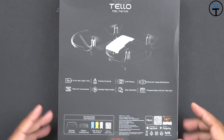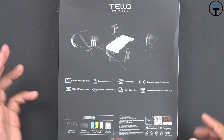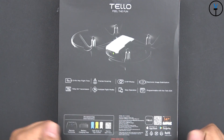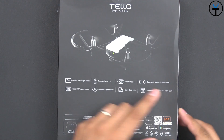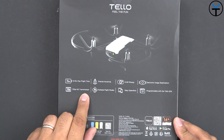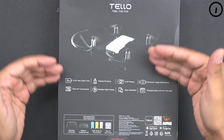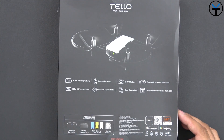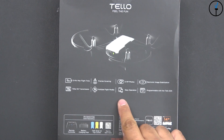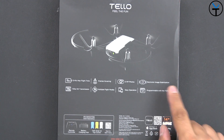On the back of the box, here are some of the main features: 13-minute max flight time — and I can attest it's about 12 to 13 minutes — altitude control, a 5-megapixel sensor in the front, electronic image stabilization for steady shots, and 720p HD transmission to your device. There are multiple flight modes, and it's easy to operate on Android or iOS. I'll explain some of the issues I've had between the two ecosystems.